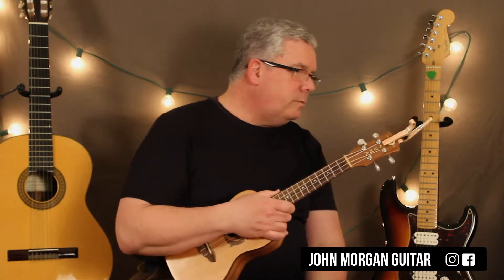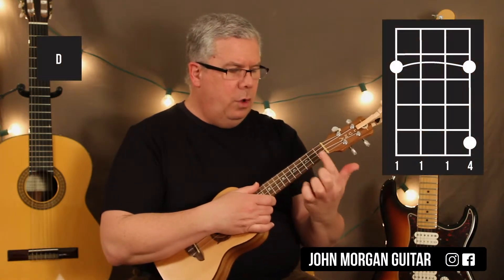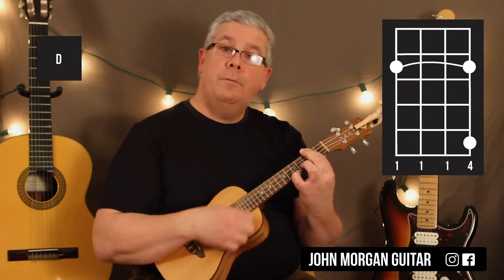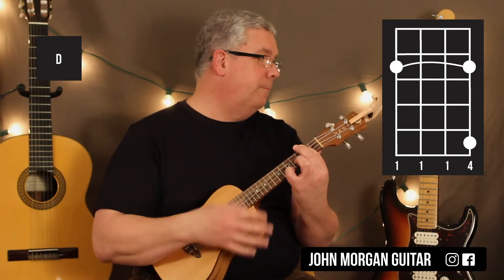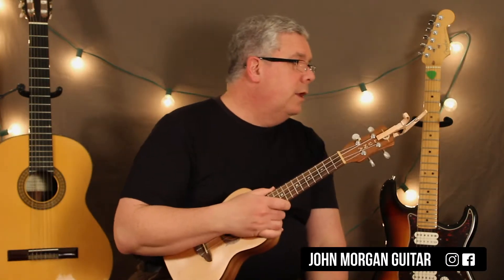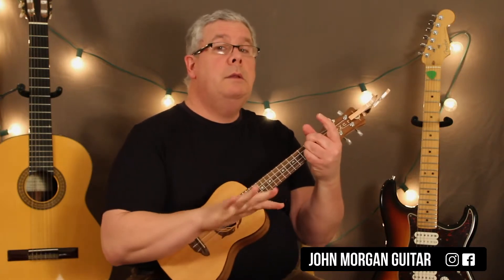That's better. At the end of the song you could do a fancy D chord if you want — bar the whole second fret and put your pinky on the first string fifth fret, just like that. I might do that; we'll find out. Alright, 3-4 time, here we go. I'm going to go kind of slow.